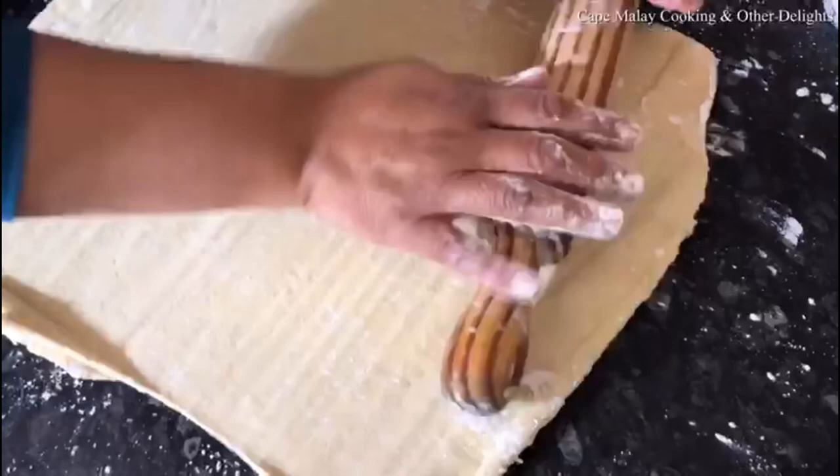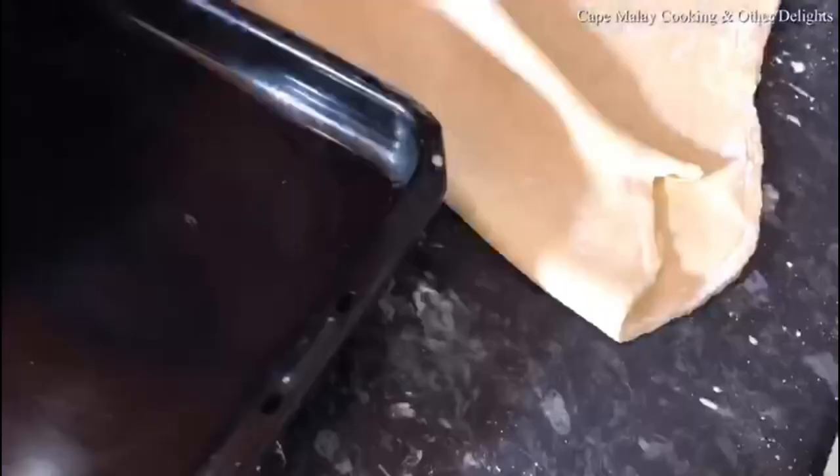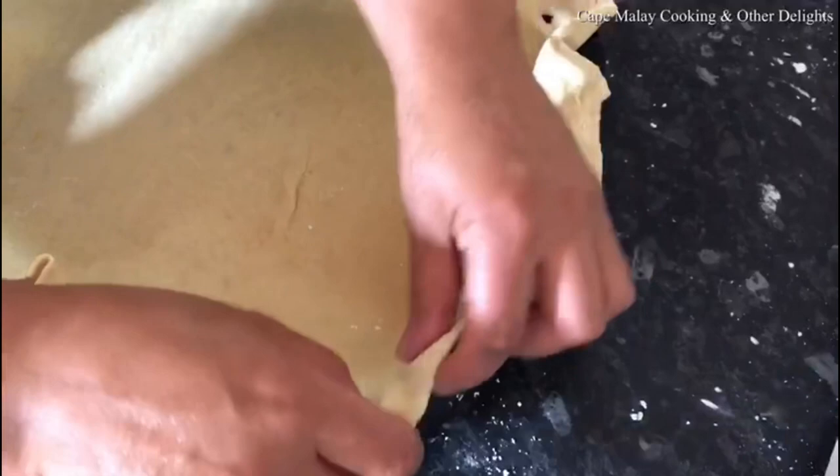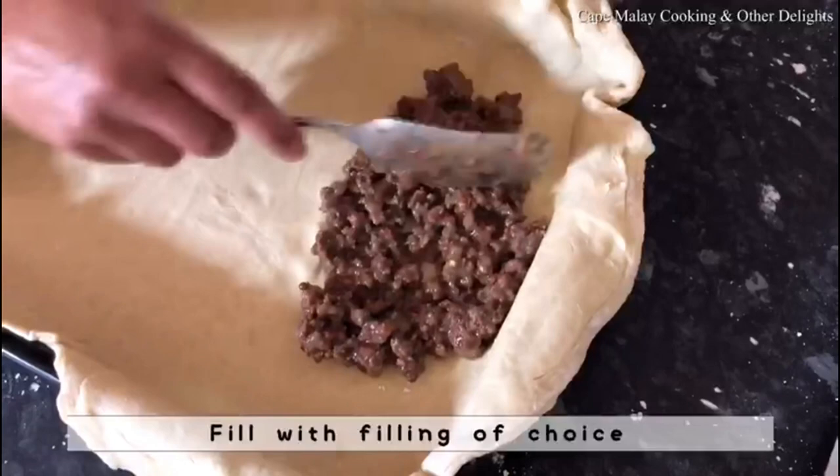I'm going to make a big pastry with this. I'm going to take one piece and roll it to the size of my baking tray — I'm using an oven tray — and just line the oven tray with one piece of pastry. You can use this pastry for tarts, for small pies, or any recipe that requires pastry.